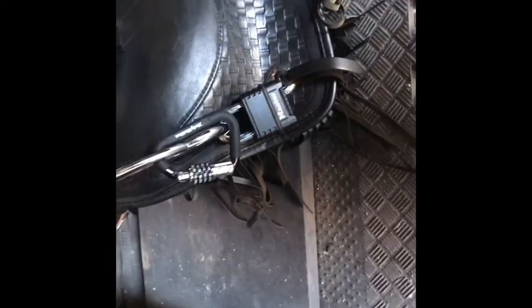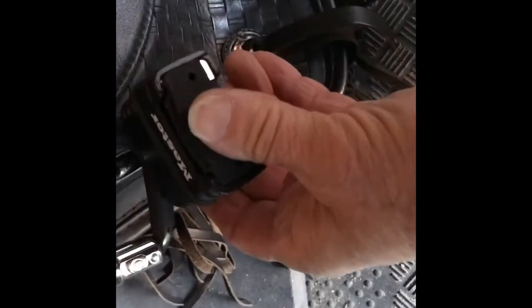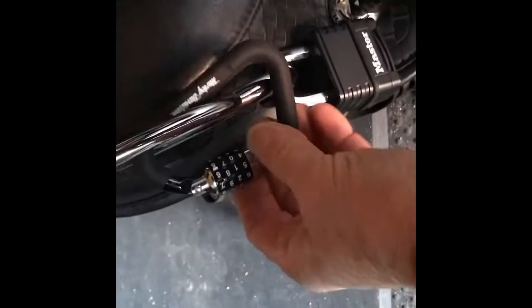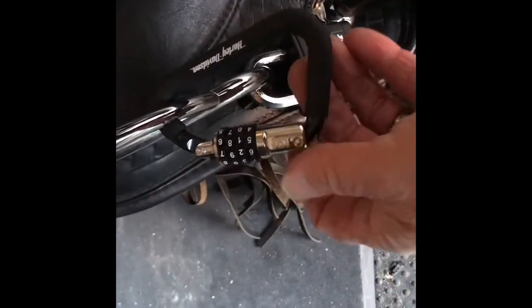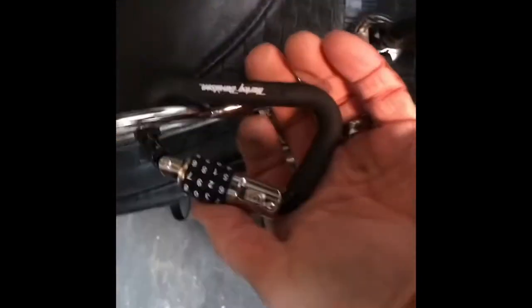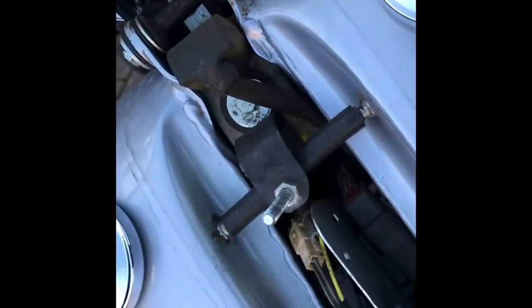Just out of interest while we're here — I decided to buy a combination padlock for the steering, a good quality one for about 20 quid or something. And there's a Harley Davidson helmet lock, which is basically a climbing carabiner — although I wouldn't hang off a cliff on it — with a combination lock built in. So they can live there. That's quite a good idea, I thought.